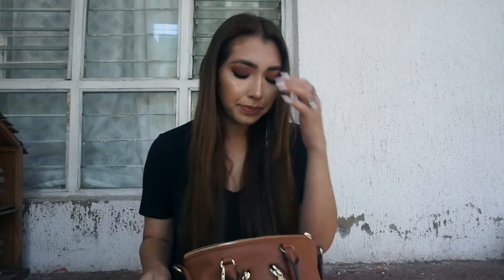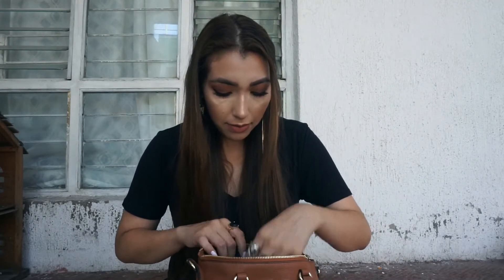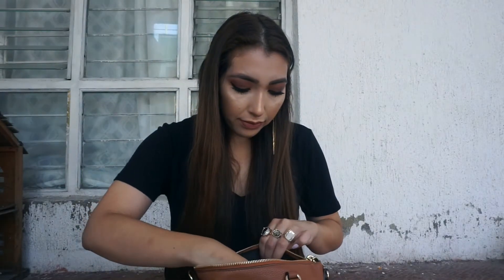The bag has a zippered pocket and all I keep in there is receipts and the little extra threads and strings that came with the bag. It also has a small card compartment where I only keep pictures and a little protection card.